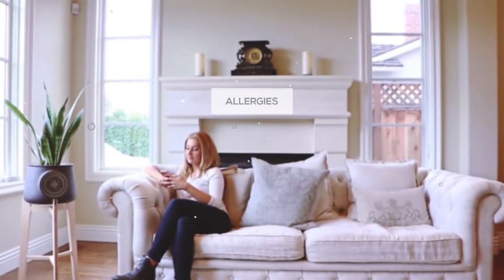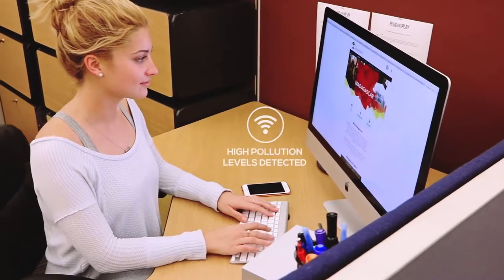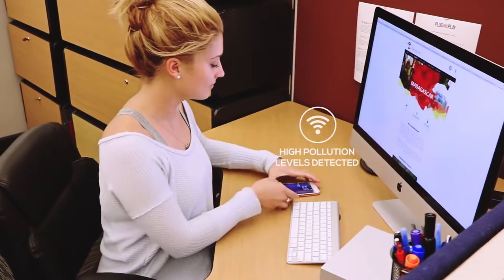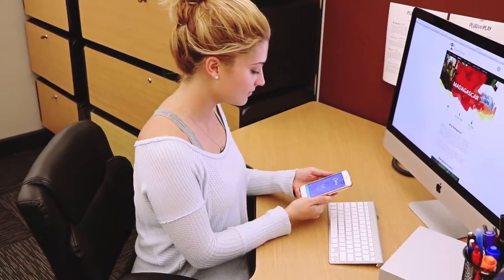Cleary lives with you. Tell it what's wrong — maybe allergies, sleep problems, productivity, asthma. It learns about you and cares about you. It works with Wi-Fi so wherever you are, Cleary can give you healthy tips on how to feel better and tell you when something is going wrong.